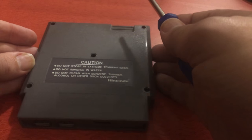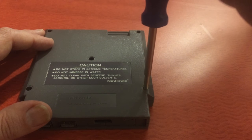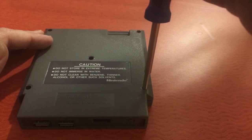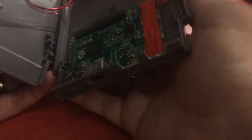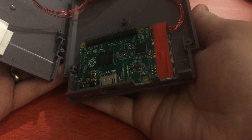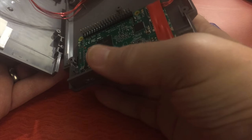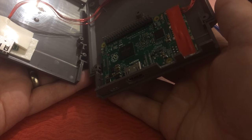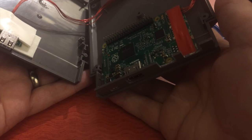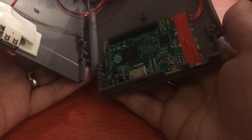This is a five-screw cartridge but there's nothing in that middle screw — just these four. Using my 3.8mm game bit as always. There's a ribbon connecting both halves so I'm being extra careful. As you can see, it's just a Raspberry Pi on the inside. There's the HDMI, the mini USB, and then two USBs for the controllers — also where you plug in a keyboard, which you'll need for MAME.